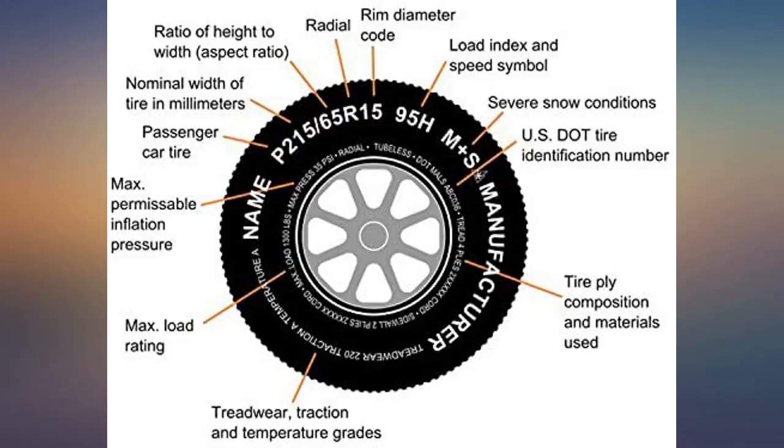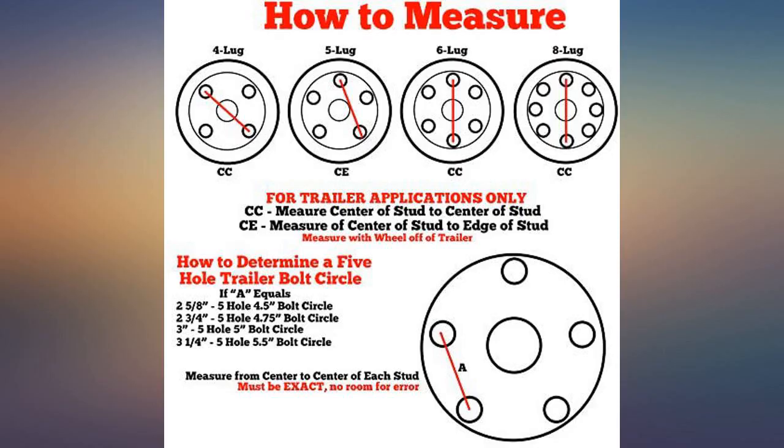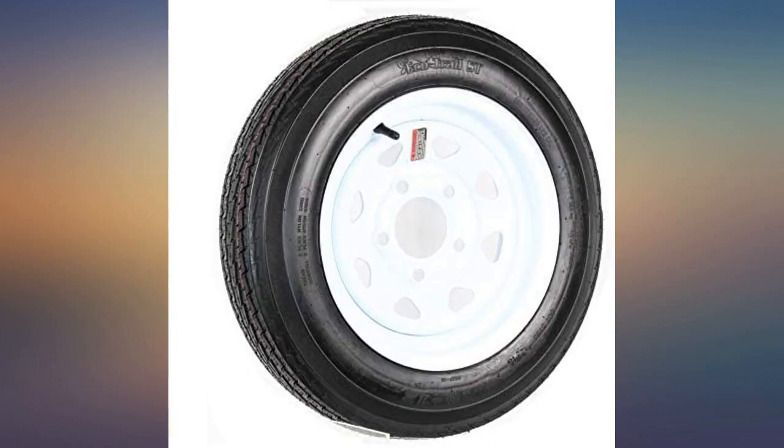Ubiquitous eco trail same tire. I couldn't find a better deal anywhere for this lug patching. I've purchased from this seller brand many times and never had a problem.